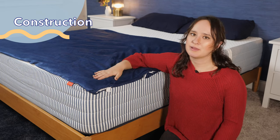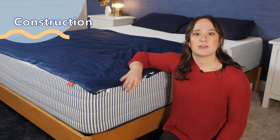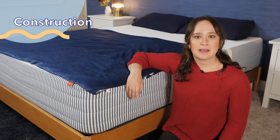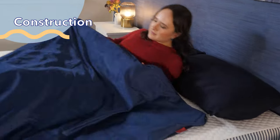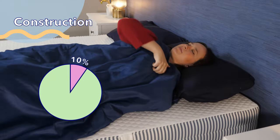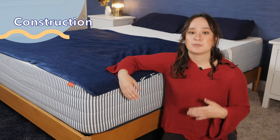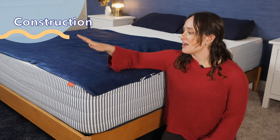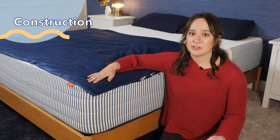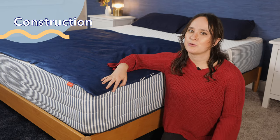This blanket is available in two sizes — 48 by 72 and 80 by 87 — and it comes in three different weights: 15 pounds, 20 pounds, or 25 pounds. When choosing a weighted blanket you want to pick one that's close to 10 percent of your own body weight, as that is what lets you experience what's referred to as deep pressure touch, which releases hormones in your body that promote calming and relaxation. I've got the 15-pound blanket here in the smaller size in navy blue, but you can also get this blanket in tan or gray.